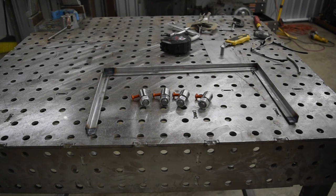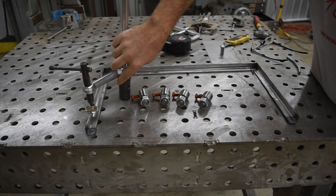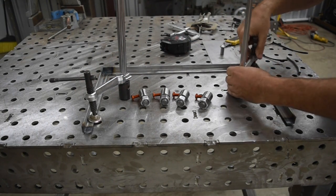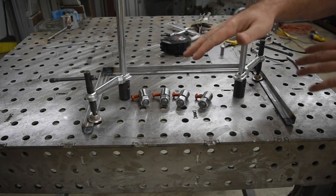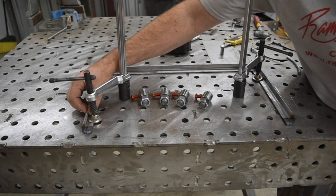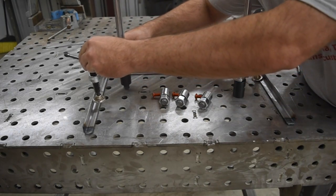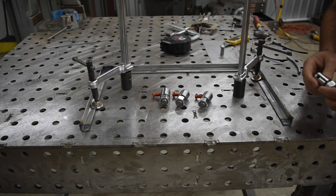Now of course we've got our clamps here that we can use to clamp this down with. And it'll do a good job of keeping it flat so that you don't end up with something that's sort of warped this way. But this is kind of hard to clamp right here because there's not a good surface edge on it. So what I did was make these things — let me move this clamp back a little bit — to act as stops that are adjustable.